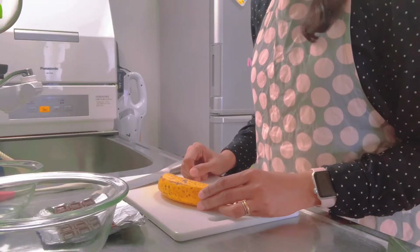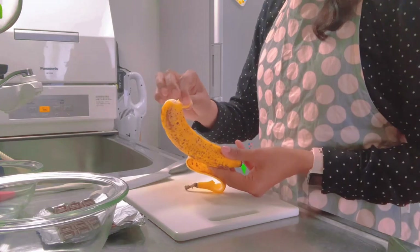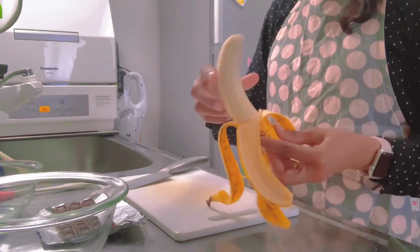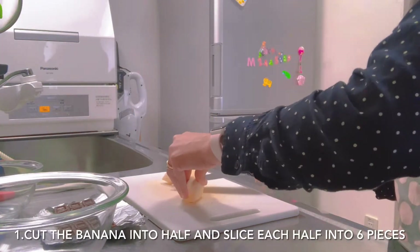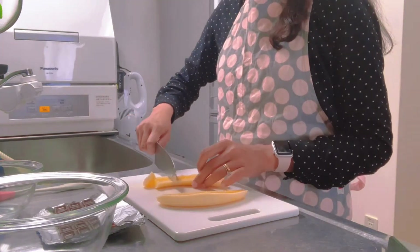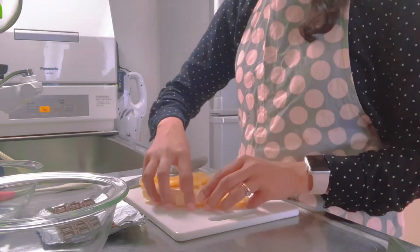First, cut the banana in half and slice each half into six pieces, and set aside.